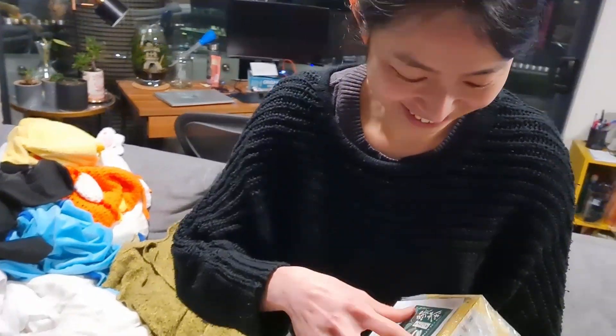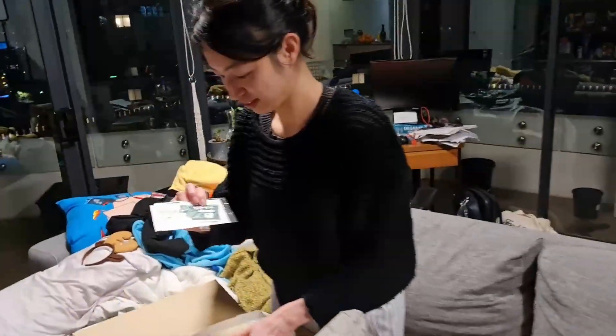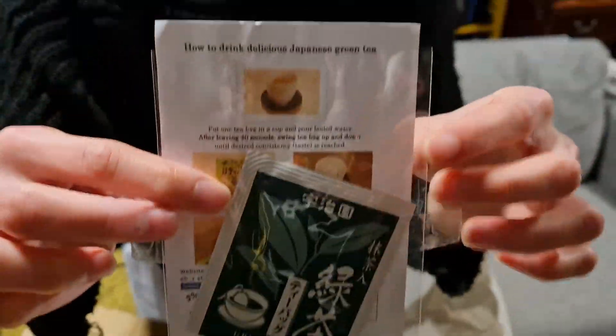I'm going to open it one by one. What did you get me? That's some tea. How to drink delicious Japanese tea. Is that tea? Oh, I don't remember buying that. How to drink delicious Japanese tea. Oh cool, that's all up there. Let me open it.